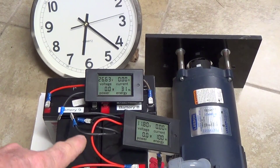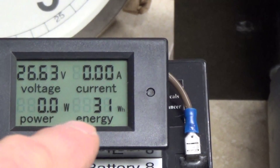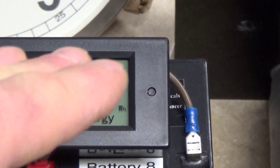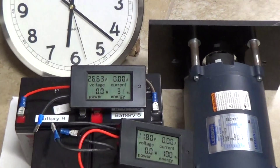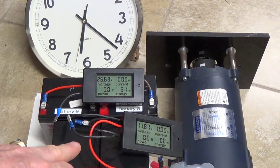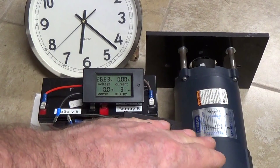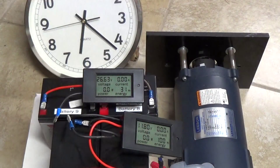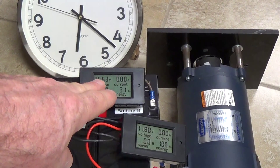What I want to do with this test is measure the watt-hours on the input from these two series batteries at the higher potential of 26 volts. That goes in series into the motor and then connects to these two batteries that are connected in parallel at a lower voltage potential — about 12 to 13 volts, working its way down from 13 volts until the batteries are discharged, which will be around 22 volts total.